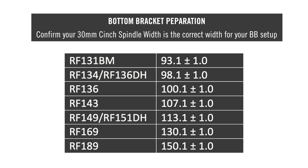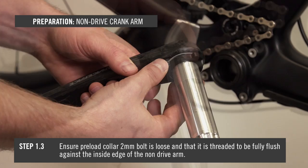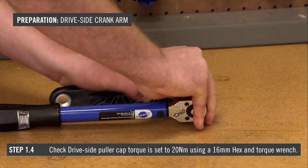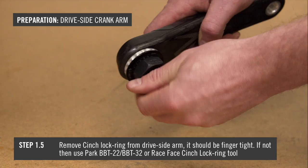Ensure the preload collar 2mm bolt is loose and threaded to be fully flush against the inside edge of the non-drive arm. Check the drive side puller cap torque is set to 20Nm using your torque wrench with a 16mm hex socket. Remove the cinch lock ring from the drive side arm — it should be finger tight. If not, use the Park BB22 or the Raceface cinch lock ring tool.